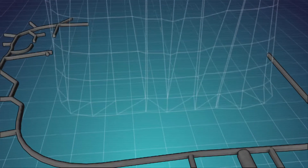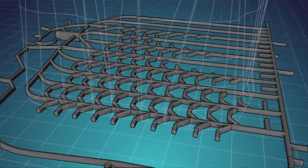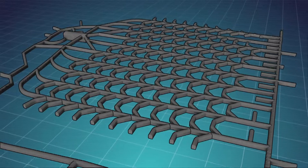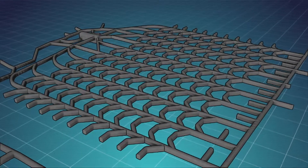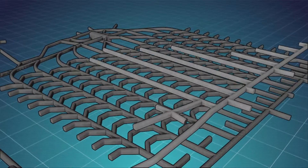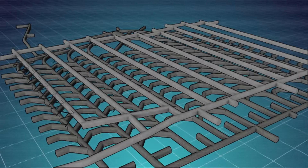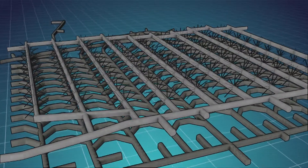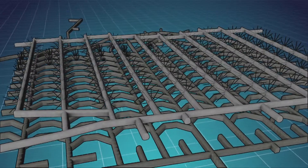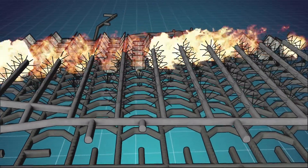After access is created, a series of parallel extraction drives are developed from one side of the ore body to the other. Between the extraction drives, drawbells are developed. The undercut level is developed at the same time as the extraction drives. Rings of drill holes are charged and fired from one side of the ore body to the other, and the drawbells are drilled and blasted to become a series of funnels that feed broken ore to a draw point.